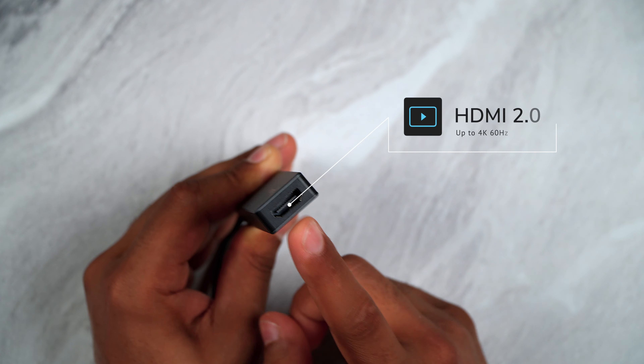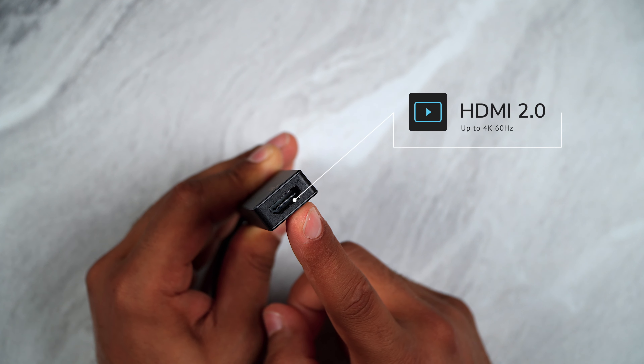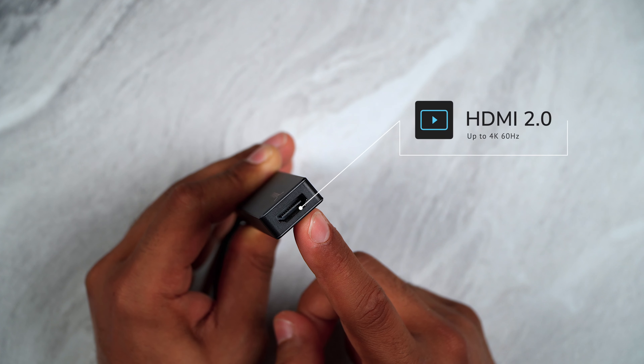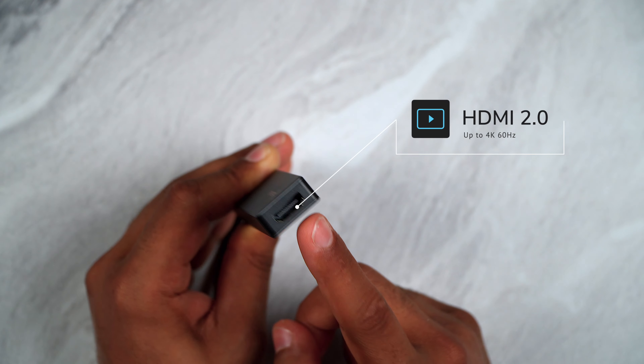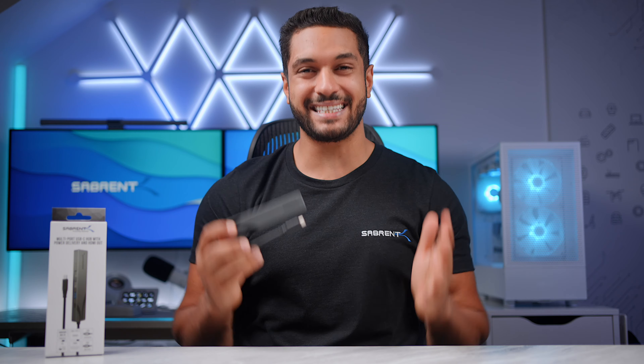And lastly, we have an HDMI 2.0 port that supports one external display in mirror or extended mode at up to 4K 60Hz. This supports Windows and Mac and there are no drivers needed.